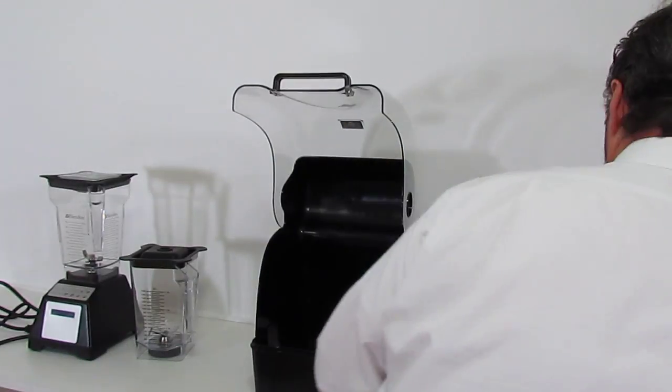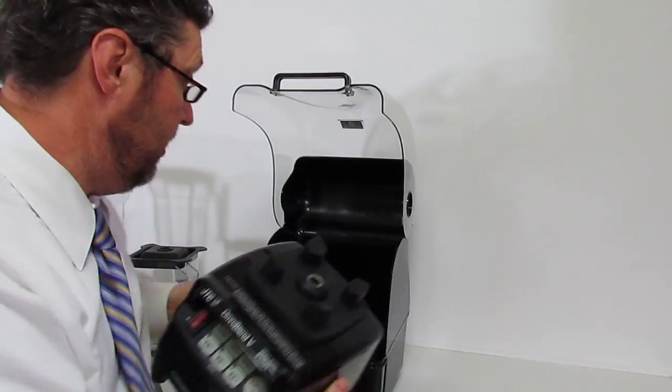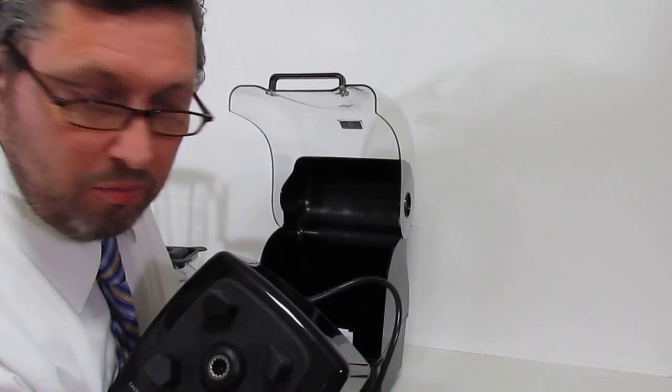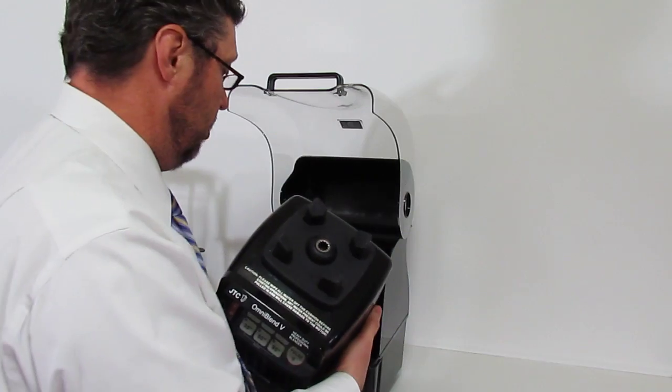We installed the Omniblender — the Omniblender. Here we go. 3 horsepower blender, by the way. Extremely competitive, works as good as the other high performance competitors out there that you see in Costco.